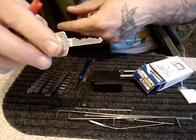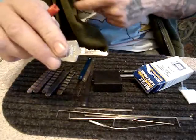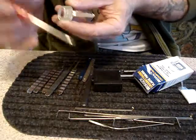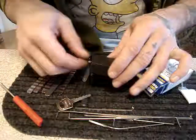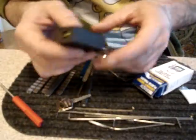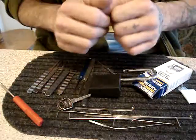Six pins. And they are undoubtedly serrated spool pins. I feel five spools, I believe, in there and one serrated normal pin. So these are — they claim that they are next to impossible to pick.